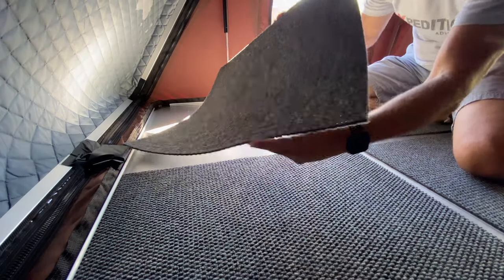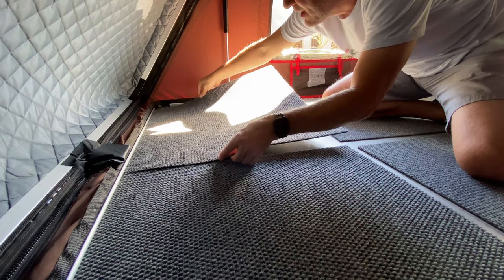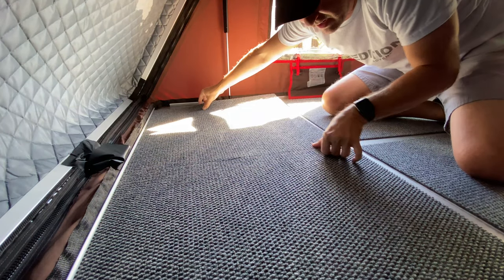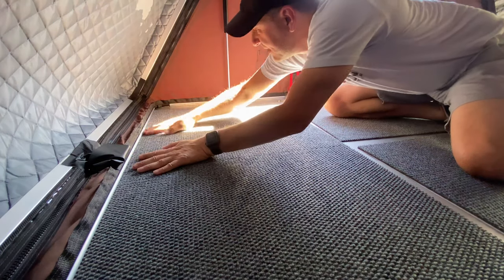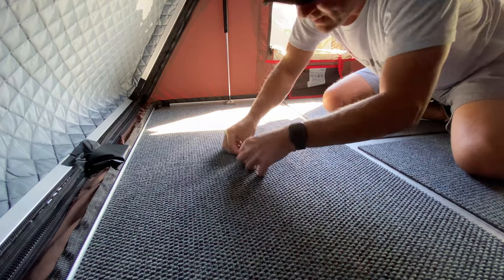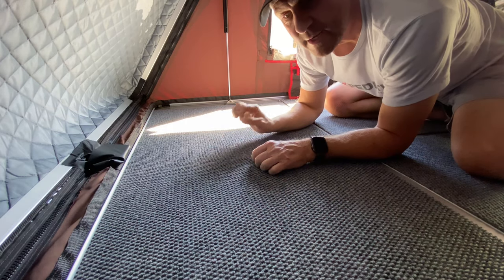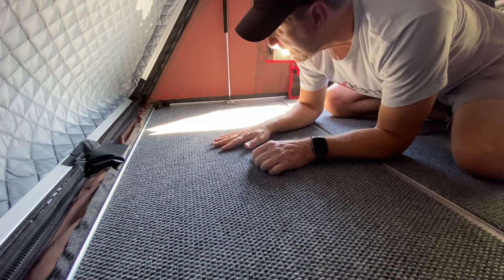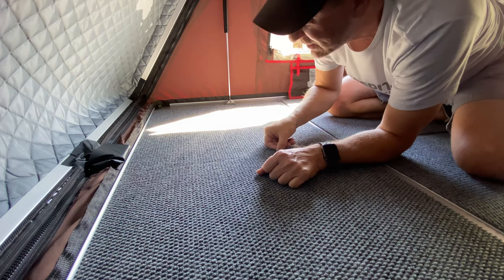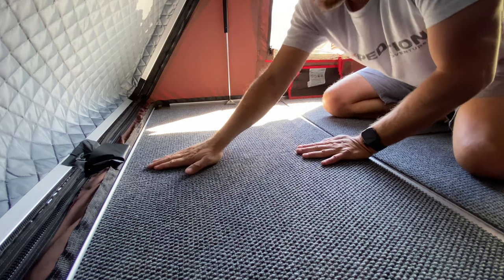I want to make sure I've got the same exact pattern and put this down so it butts right up to the other one. People have come across a lot of different ways to reduce condensation — you can also get a cork mat that you roll out and stick down. I'm kind of partial to this carpet; it's actually designed so it won't fray on the edges, which is real nice. I think this is going to have a real durable long-term effect.